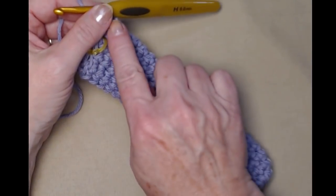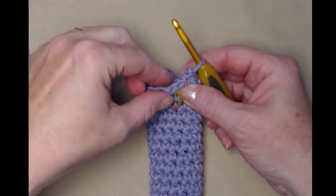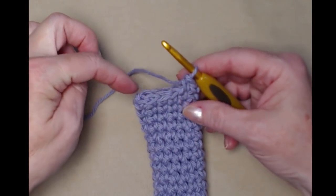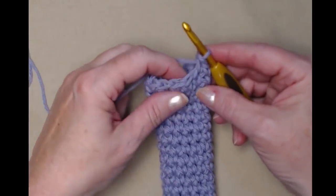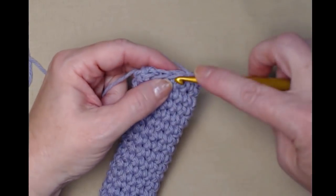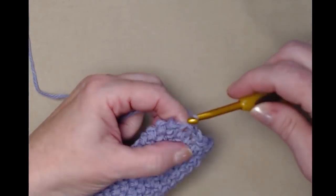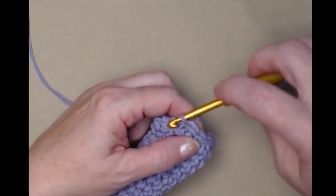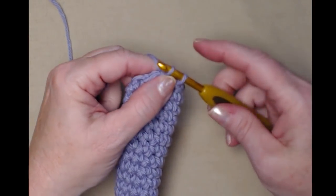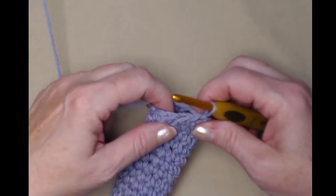I've stitched up through row 23 — one single crochet in each single crochet around. I'm going to remove my stitch marker. For our last row we're going to stitch a row of slip stitches around the top just to give it a finished edge. We'll go in the next stitch, pull up the loop, and pull that loop through the loop on our hook — and we'll do this in each of the stitches around. This is going to give us a nice finished edge that looks just like a little braid going around the top. Go in, pull up a loop, then pull that loop through the loop on your hook — in each of the 12 stitches going all the way around the top.